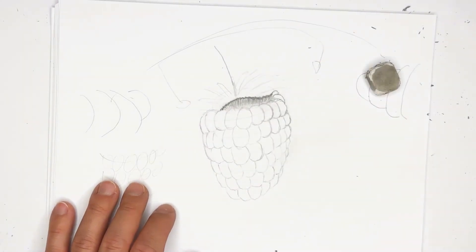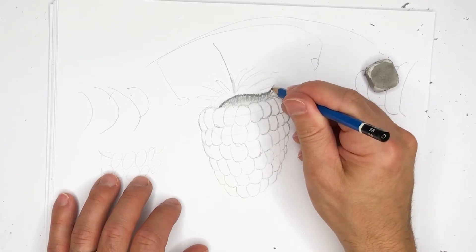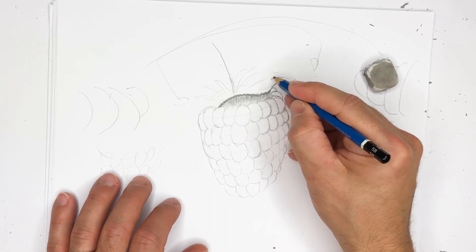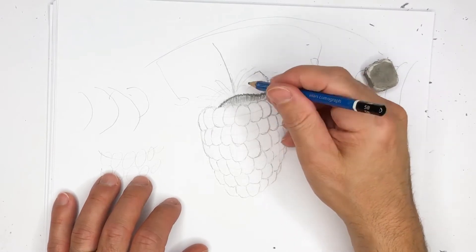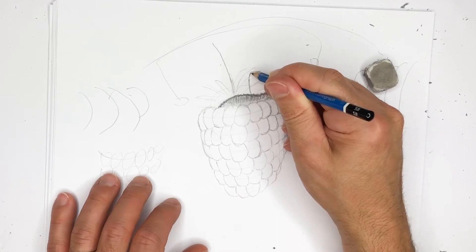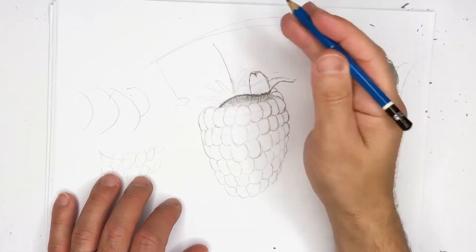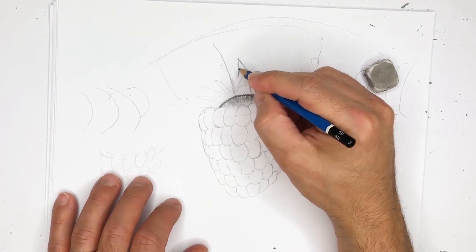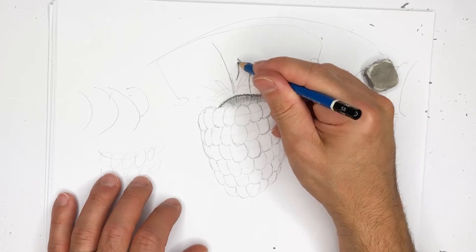You can add just the slightest bit of smudge technique to let this blend together. From there let's work on the leaves — this leaf over here is going to go like this, another leaf over here will come up and back down, and another leaf might be over here. Let's speed this up and do all the leaves.